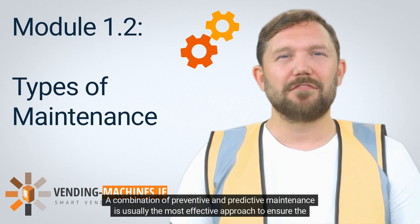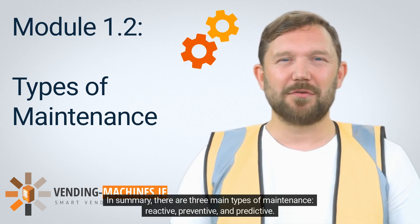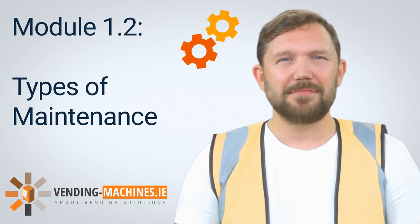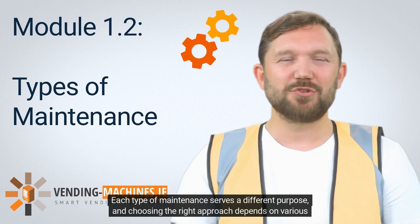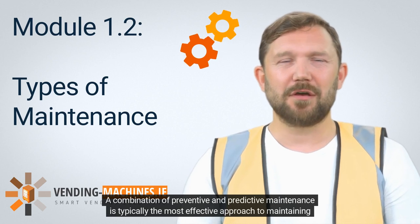A combination of preventive and predictive maintenance is usually the most effective approach to ensure the vending machine is functioning at optimal levels. In summary, there are three main types of maintenance — reactive, preventive, and predictive. Each type serves a different purpose, and a combination of preventive and predictive maintenance is typically the most effective approach.